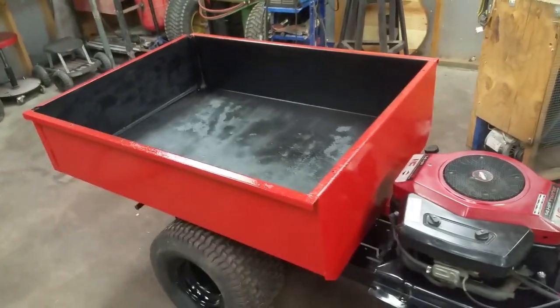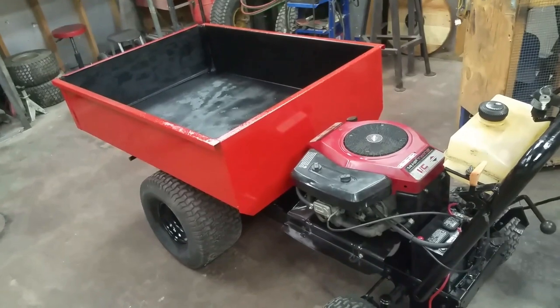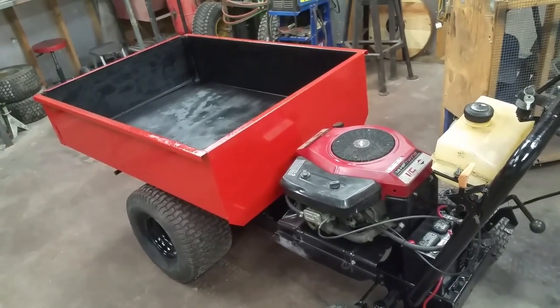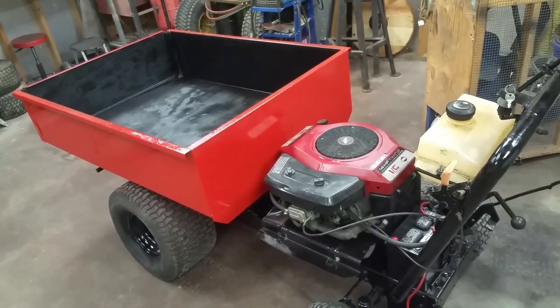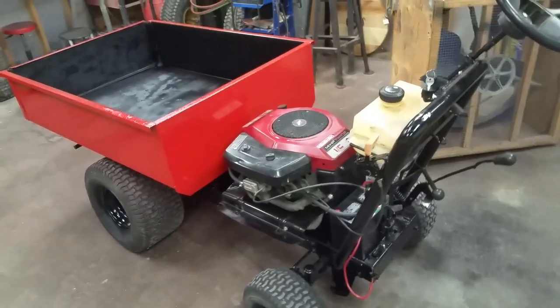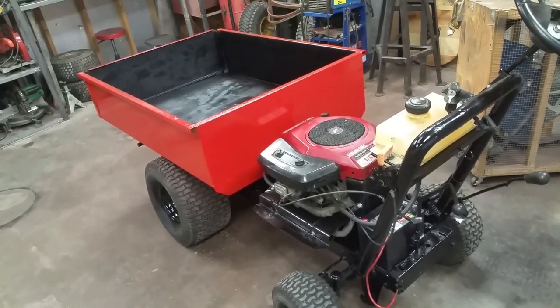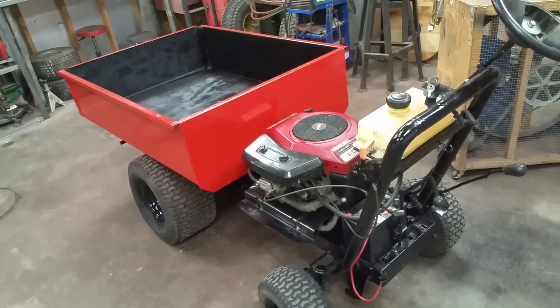Just last weekend we were digging potatoes and it proved to be incredibly handy. It's great for gathering firewood from the back of the property, moving bird seed, and lots of other things. When we had just the lawn cart, anytime I would mow, the wife wanted to work outside but didn't have any way to pull the cart around — so this was the answer.